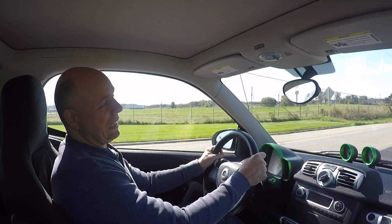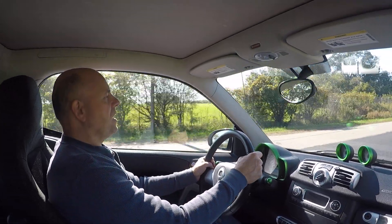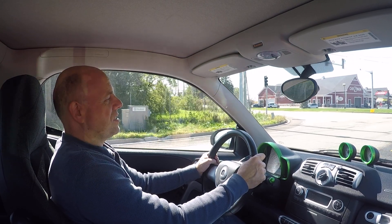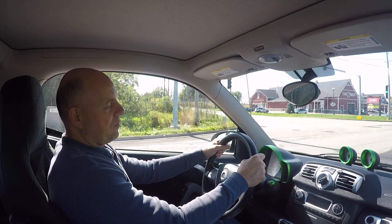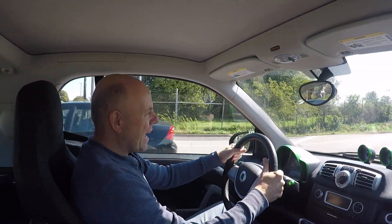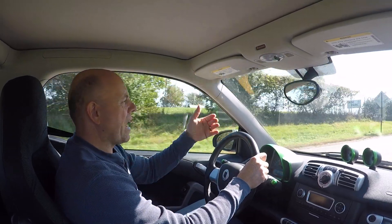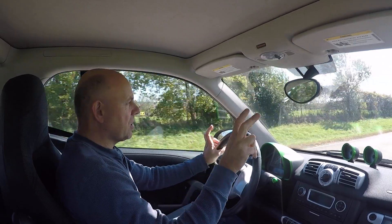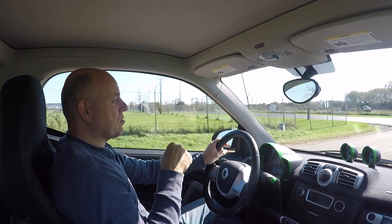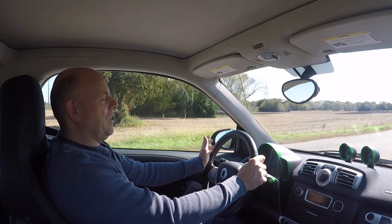Misconception number three: Smart cars are unreliable. That's really not the case. That misconception was born out of the gas version having a transmission that shifts poorly — a big lag between each gear. People hear the transmission is bad, assume it's unreliable, and project that to the whole brand. But even the gas versions are quite reliable by most accounts, and the electric cars are very reliable. I tried hunting for known problems with the Smart electric drive and they're just not really out there.